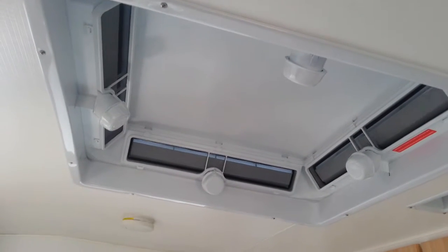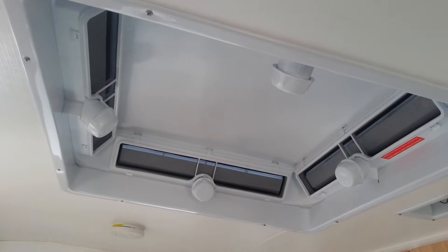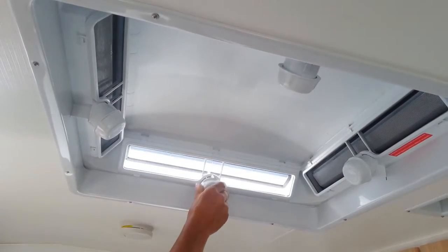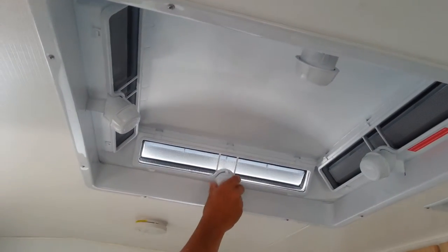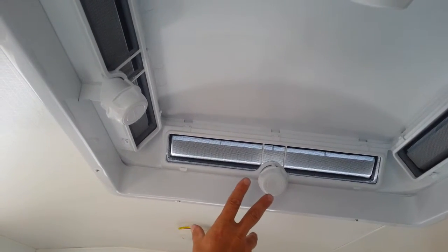This is the Four Seasons hatch in the van. You can have your choice of a Dometic hatch or a Four Seasons hatch. To operate the Four Seasons hatch, we've got several modes. This particular mode is fully open. This particular mode is what we refer to as rain mode — it still allows the van to vent but stops rain coming through.